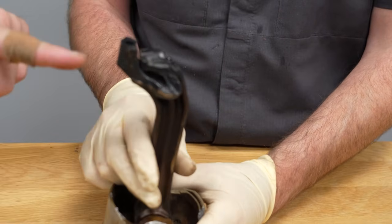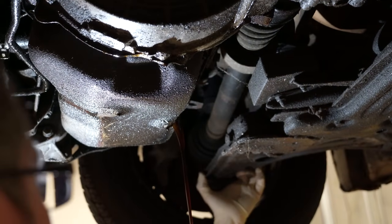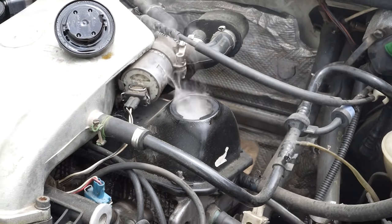We drained all of the oil out of this engine, but it doesn't take a completely oil-free engine to cause severe engine damage. Even running at half capacity is going to cause premature engine wear and friction at the bearing surfaces, leading to failure.